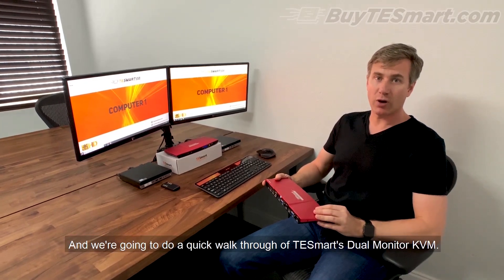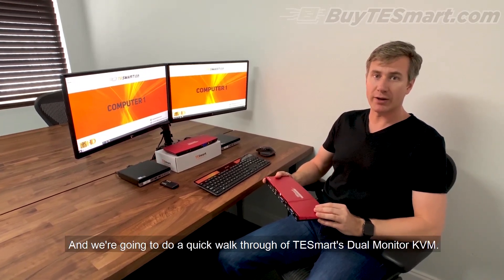Hey guys, this is Justin, and we're going to do a quick walkthrough of TeSmart's Dual Monitor KVM.